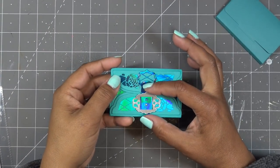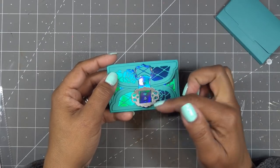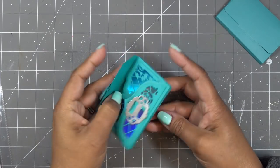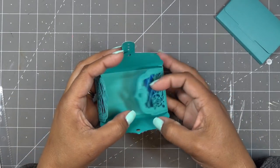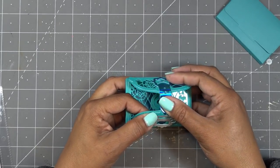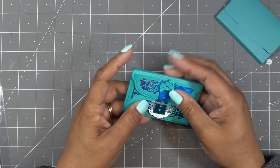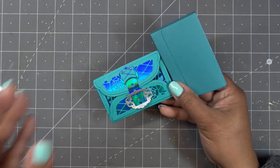The little latch is functional, but you could stick it all together and add a velcro dot or little magnets to build that in. Otherwise you can just pull it open and your recipient slides the gift card back in — really sweet. It feels really hefty and sturdy. You can dress it up or play it down however you want. Thanks for watching, thank you to Tonic for sponsoring this video, links in the description box — have a good one, bye!